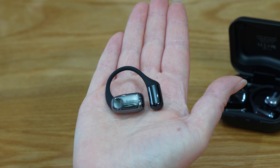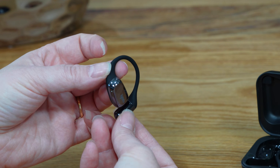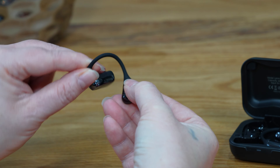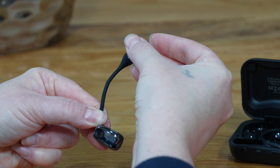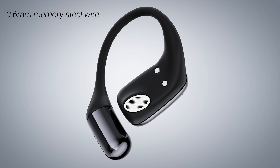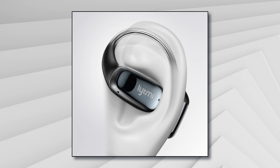They are slim and stylish, featuring the world's thinnest earhook and are made with liquid silicon for high flexibility. A 0.6mm memory steel wire goes around your ear, ensuring it perfectly shapes to your ear, providing an extremely comfortable and secure fit whether you're walking, running or hitting it hard at the gym.